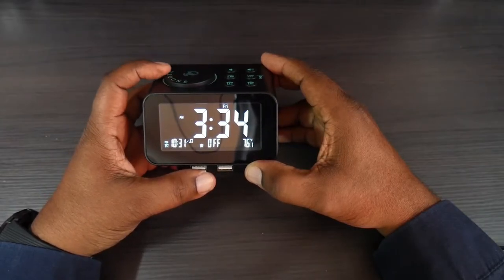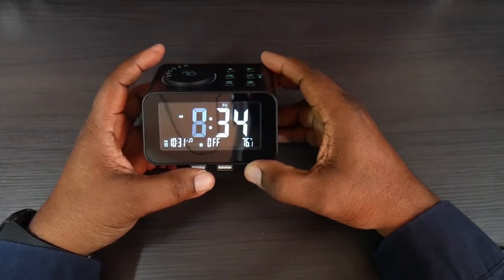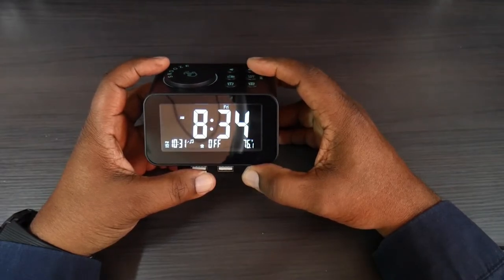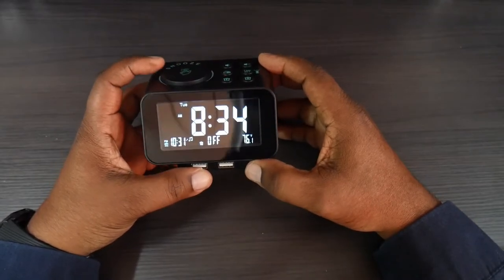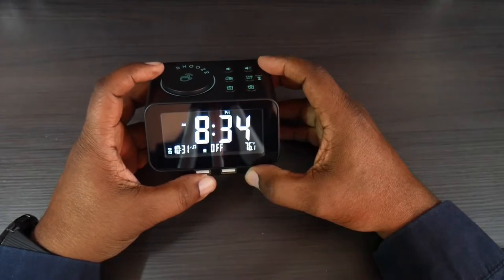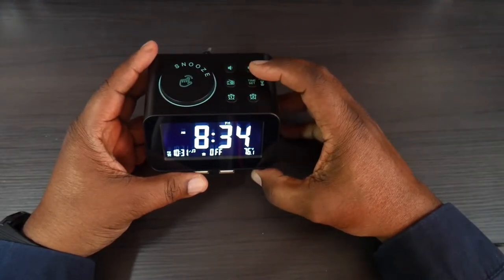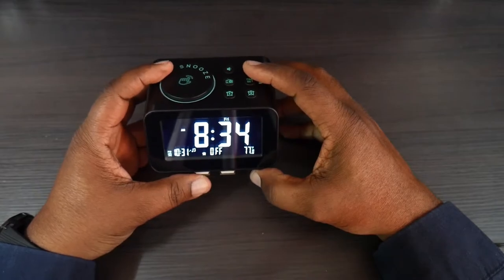You can cycle through to choose AM or PM, then click it one more time and it'll go to your minutes. Click it again and it goes to the day of the week. You use the snooze button to rotate through your hours, minutes, and day of the week. Click and hold your time button, then use your snooze button to rotate through everything.